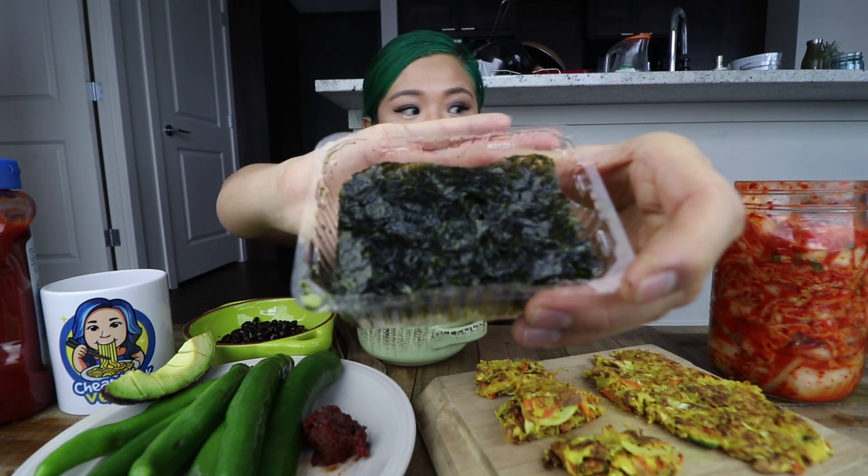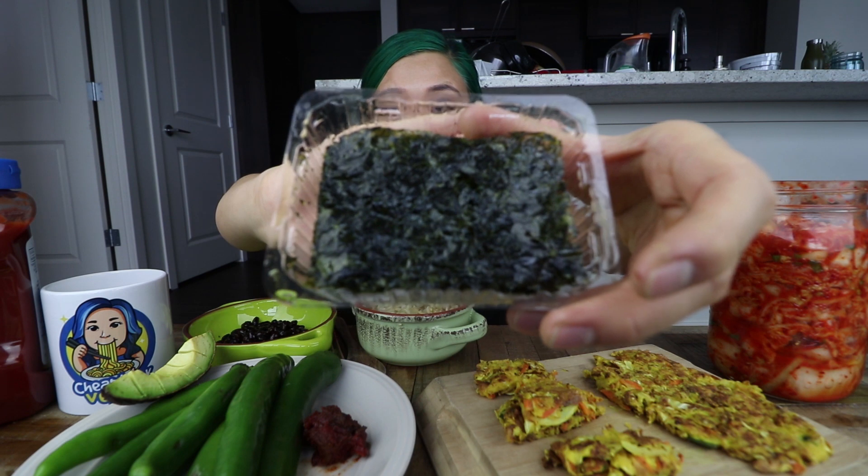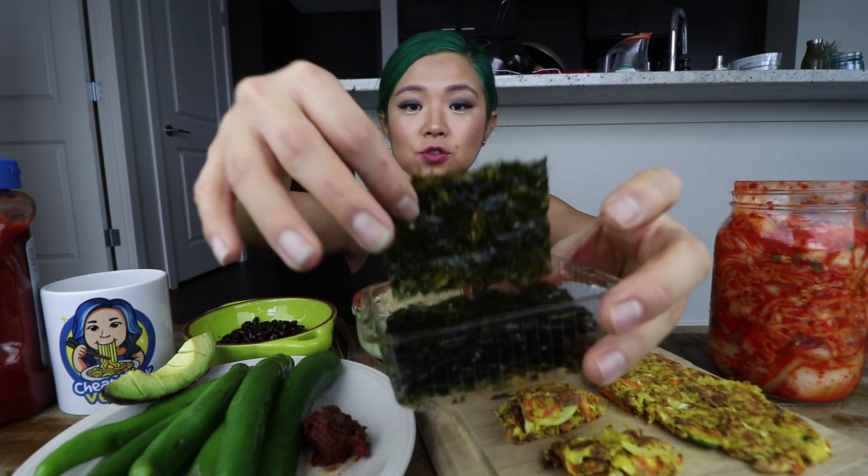Today I have a bowl of brown rice. We have some seaweed — this is roasted seaweed. I don't have the packaging, but it's like one of those roasted seaweed packages, basically seasoned and dried roasted seaweed. This is very, very common in a Korean household.